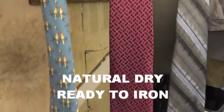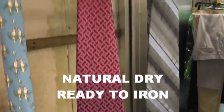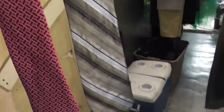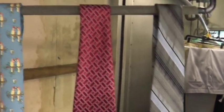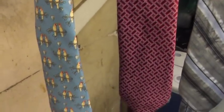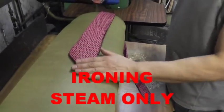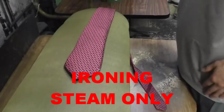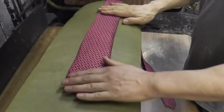H2O solution clean and natural dry — soak the ties. Now it is very easy to press them because we reshaped them when we hang dried. This is a very delicate tie, so we are not going to press it like regular clothes — we are going to treat it.